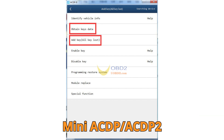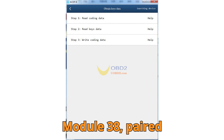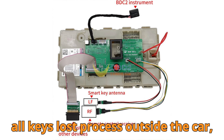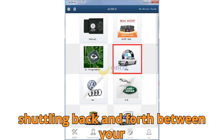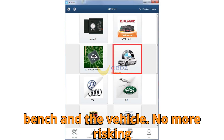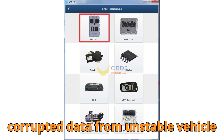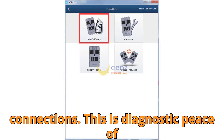With Yenwa Mini ACDP / ACDP2 plus Module 38, paired with the BMW BDC2 keys learning bench platform, you can now perform the entire all-keys lost process outside the car — bench only. No more shuttling back and forth between your bench and the vehicle. No more risking corrupted data from unstable vehicle connections. This is diagnostic peace of mind.